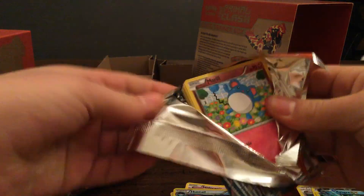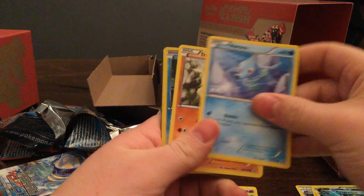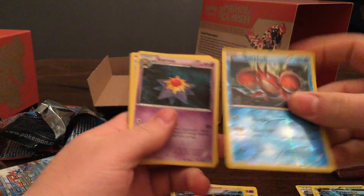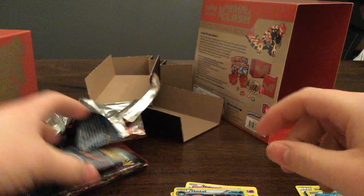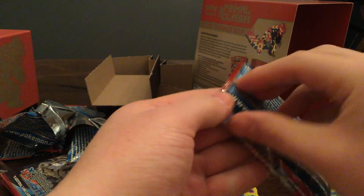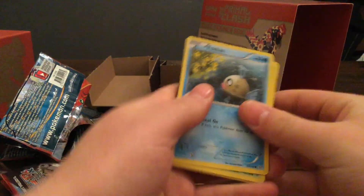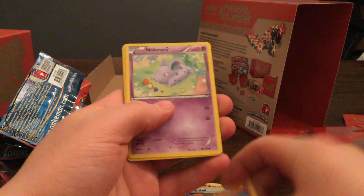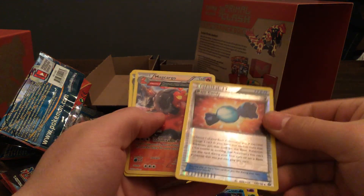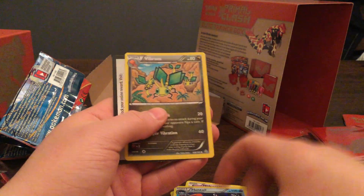Let's see what else we have here. Pack four: Marill, Surskit, Corefish, Horsea, Trapinch, Corefish Hollow, Starmie, Silent Lab, Repeat Ball, and Dewblade. I can't complain — I already have an EX. A lot of the reviews on these boxes weren't too great, so having an EX is not bad. Pack five: Phanpy, Illumis, Hippopotas, Sleguma, Nidoran Female, Rare Candy — that's actually really nice, and it's hollow — Magcargo, Kakuna, Luvdisc, and Vibrava.